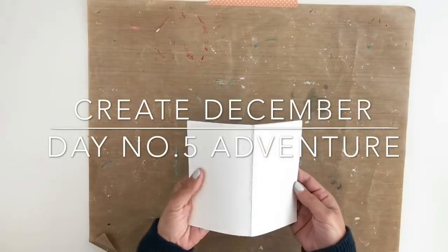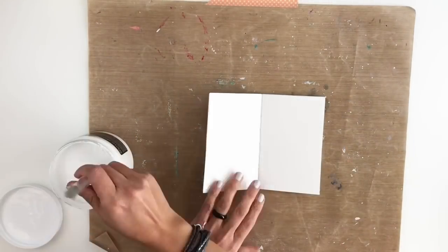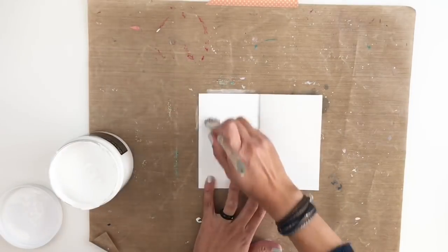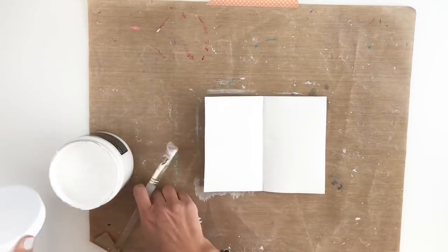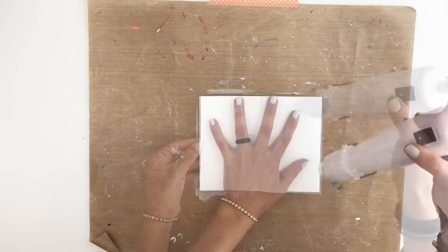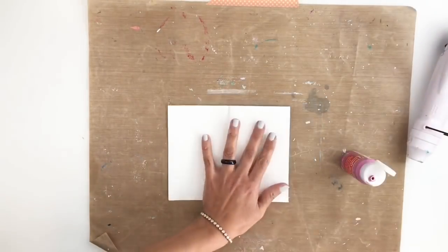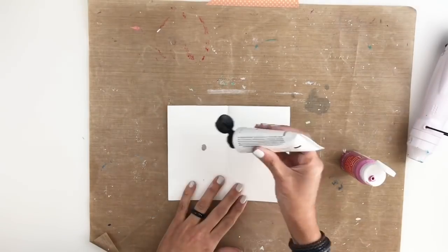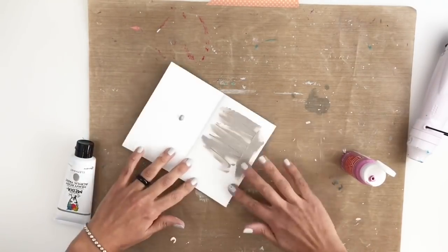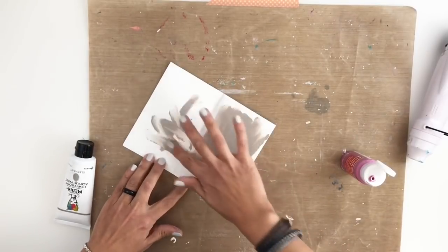Hi everyone, this is Hibba from My Little Journal and today I'm going to be working in my art journal for the Create December. We are at day five and the prompt is adventure. I'm really excited to work in my art journal — I haven't been working in my art journal for a while, so I thought that for today's video I will catch up on creating fun things in my art journal.